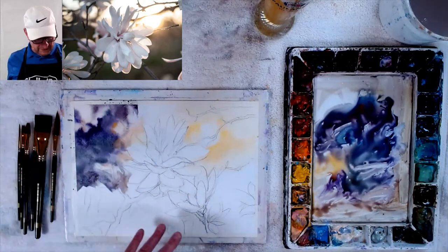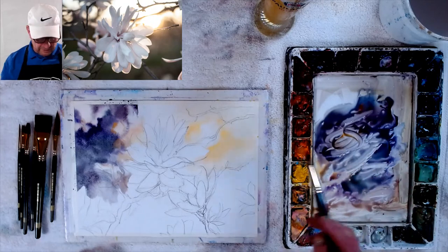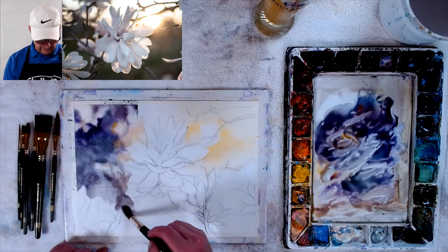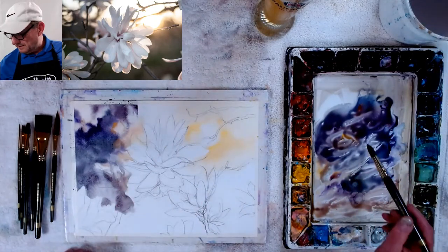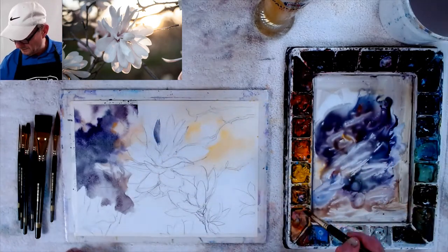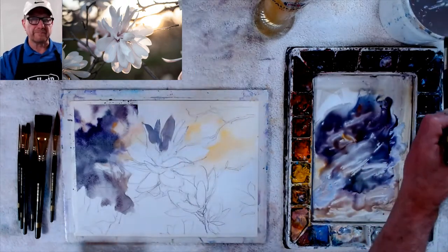Now we're going to go into this area and make the color of the branches — not my darkest dark, just the color of the branches. Maybe a little bit of warmth, a little bit of brilliant orange. I'm basically going in there getting the color of the branch because that's going to be darker behind it later. And now let's go into our blossom and get the colors I want to use in there. Here it's darker, so I can go right away and get the exact values and colors I want.